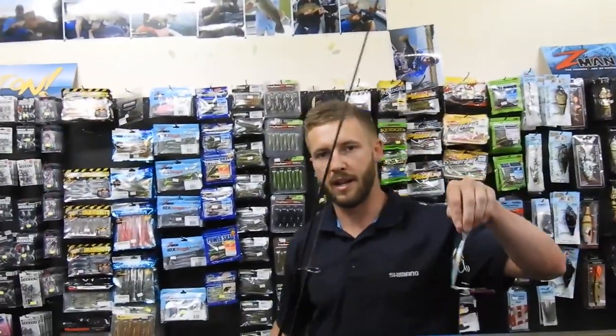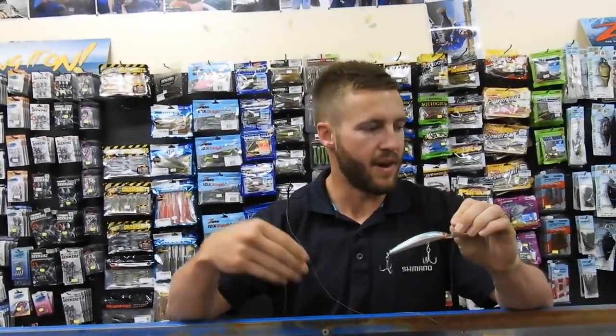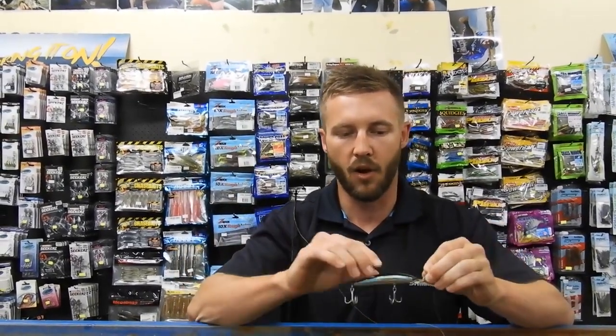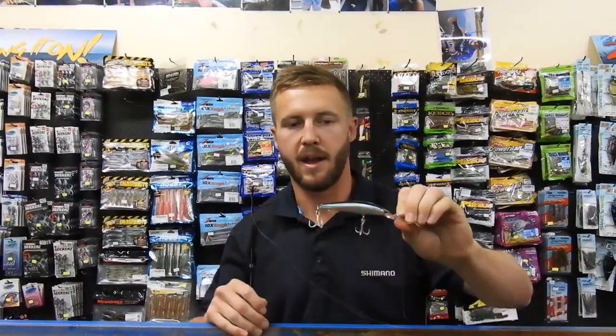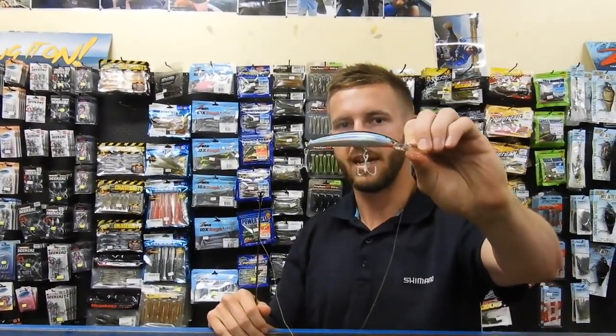Suspending lures are a really good lure. Even trying in this tank, we've had the yellows come out and have a crack at them — just that pause and that ability to stay in front of their face that little bit longer than a floating or a sinking lure, it just creates that little bit longer opportunity for them to bite. Go and check them out at fishingbits.com.au, the Bass Day Sugar Deep.